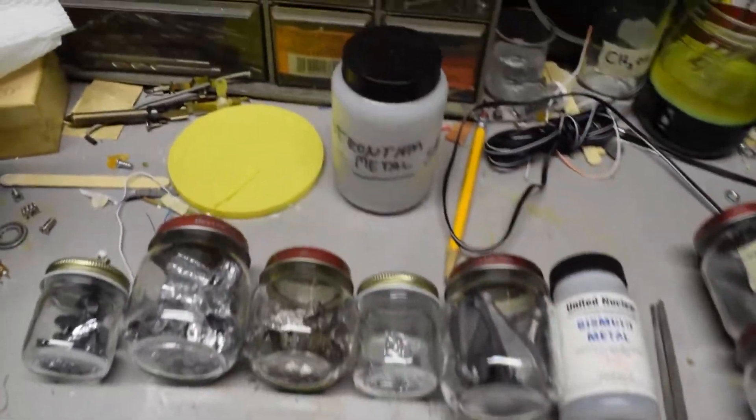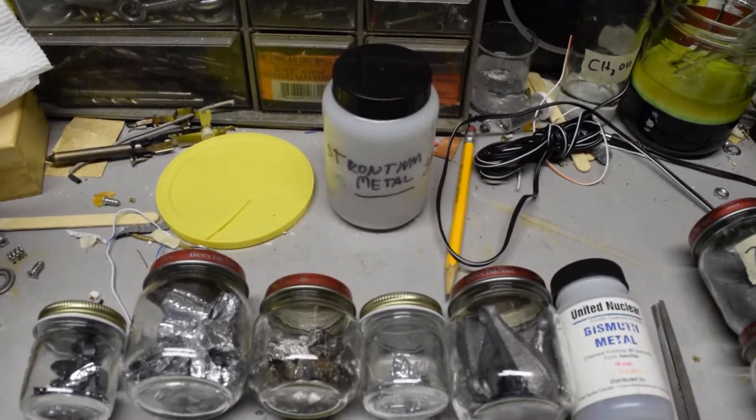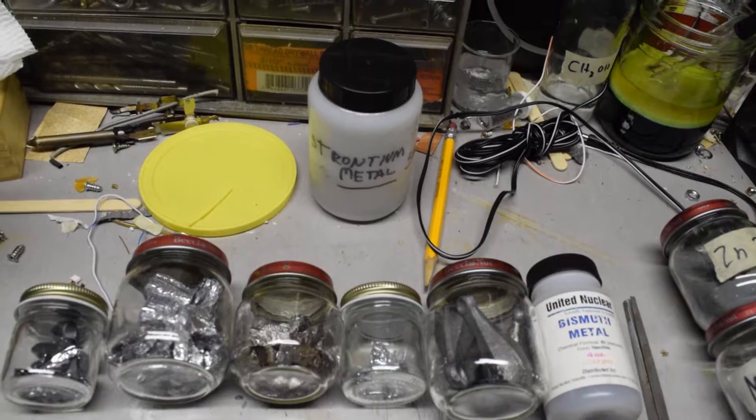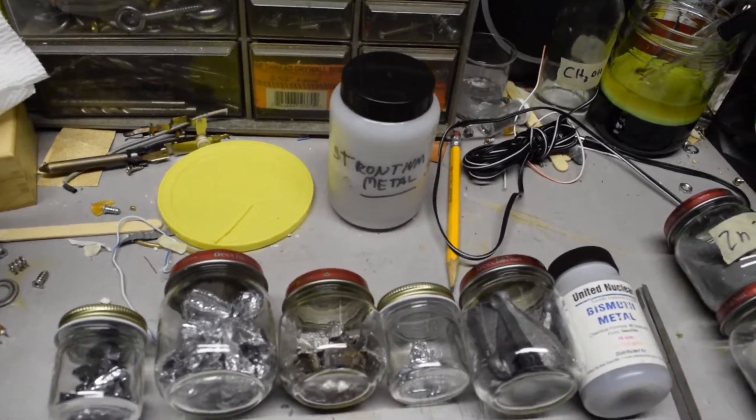I also have strontium metal, which I cannot powder because it's too soft and too reactive. So I'm just going to burn a piece without it being powdered, just burn a lump of it since it's pretty flammable.